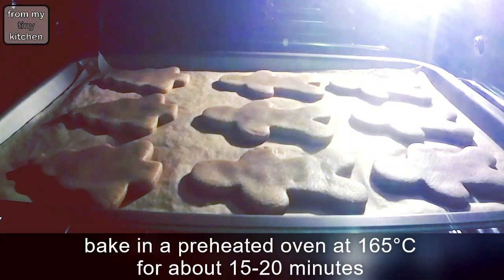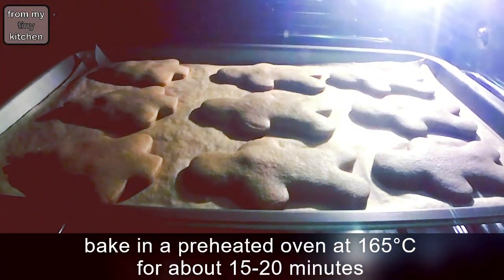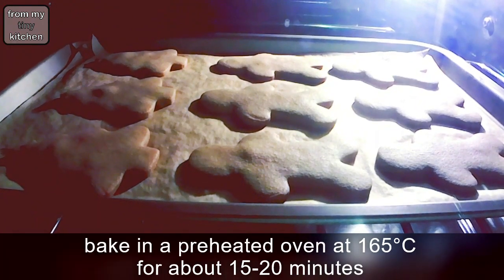Bake in a preheated oven at 165 degrees Celsius for about 15 to 20 minutes, or until the sides begin to brown.